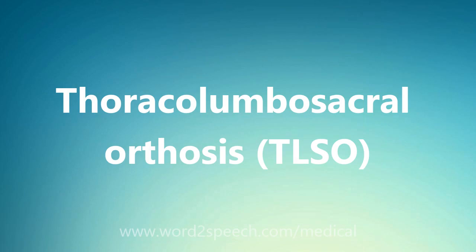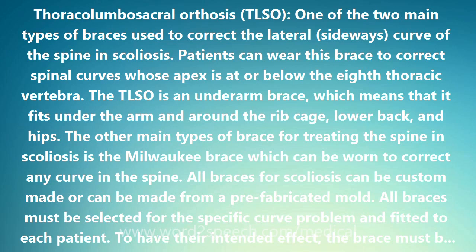The thoracolumbosacral orthosis, one of the two main types of braces used to correct the lateral, sideways curve of the spine in scoliosis. Patients can wear this brace to correct spinal curves whose apex is at or below the 8th thoracic vertebra. The TLSO is an underarm brace, which means that it fits under the arm and around the ribcage, lower back, and hips.